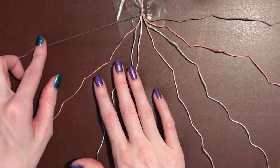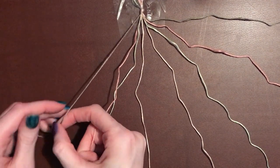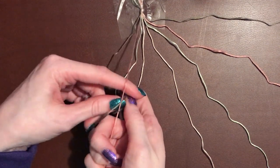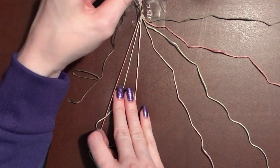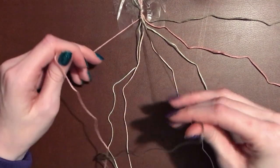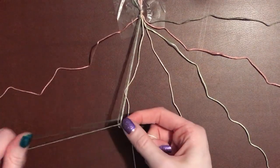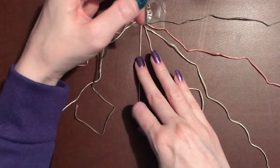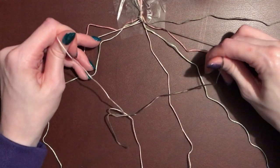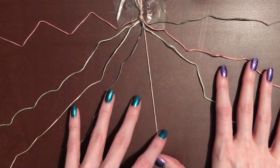First, we're going to take our outermost left strand and do forward knots on all three of our strings until we get it to the middle. If you don't know how to do a forward knot, it's really easy — just make a 4 shape and pull your string through that loop, tie a knot, and then do that one more time. Make a 4 and pull through that hole, and that is a forward knot completed. Then do it with your next strand, and then the strand after that. Once you have that, keep them off to the side in their correct order.